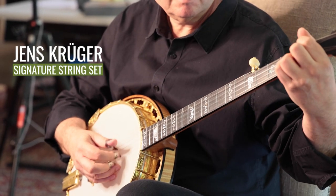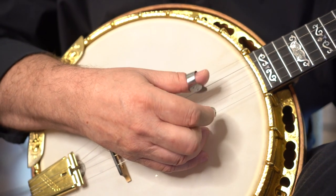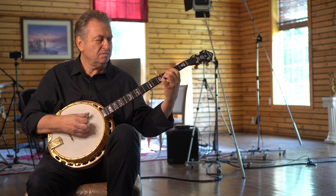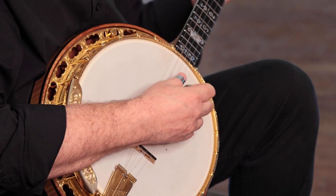I've been playing the same gauges on my banjo for a very, very long time — almost 40 years now. I use these particular gauges because they give me lots of stability and tone. I've been buying them for a long time: 11, 12, 13, 22, and 11.